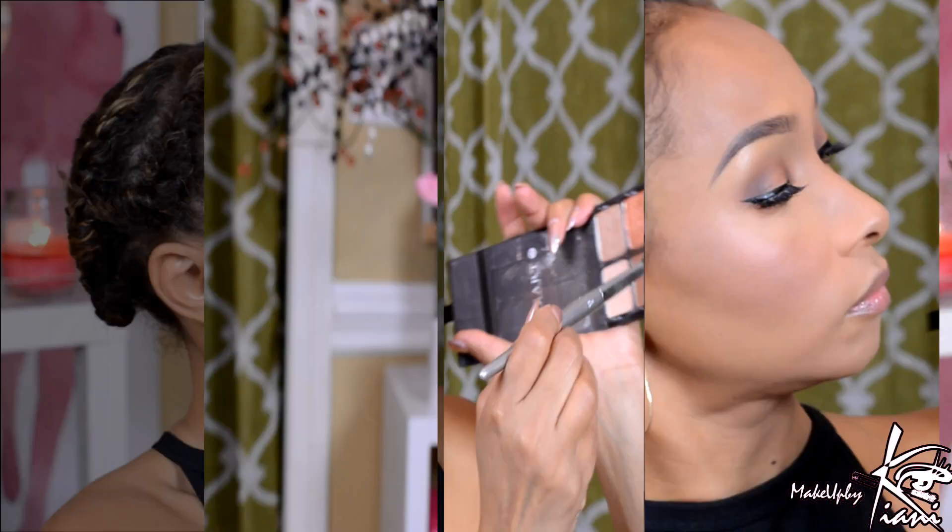Next I'm going in with a new Estee Lauder Blush — this is a color called Soulful Spice. I have not put this on anyone that it does not look amazing on. Then I am going to use my Mario Badescu setting spray — I'm going to dampen my fan brush and go into my Makeup Revolution Vivid Highlighter, just glossing over those cheeks. I'm going to set my face, grab my damp beauty blender, and press all of this makeup magic in and turn it into second skin.